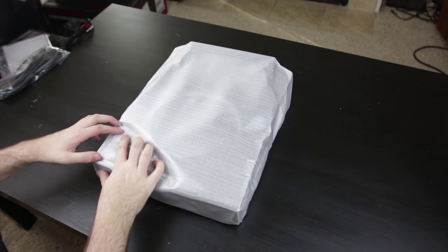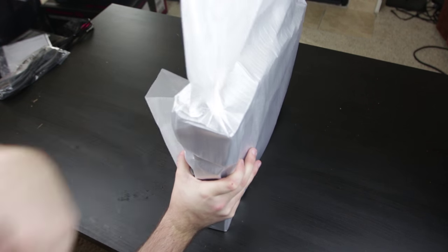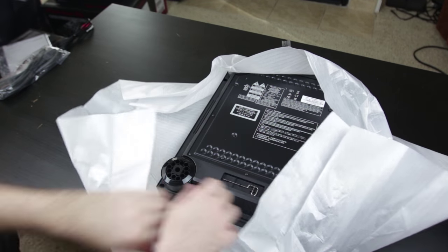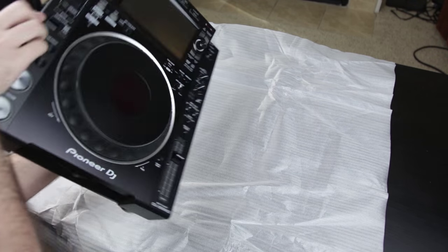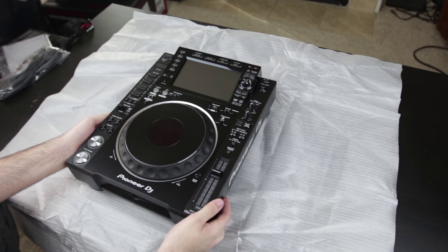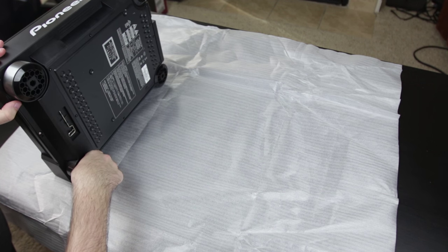All right, here we have it. I can see some play and cue buttons peeking through here, and I think this is a jog wheel of some sort. So without further ado, let's get rid of the tape. It's like unwrapping a present to myself that cost way too much. And straight away, just lifting it, it's a lot heavier than the regular 2000 Nexus or even the predecessors before that, the 2000 and the 1000 MK3s.